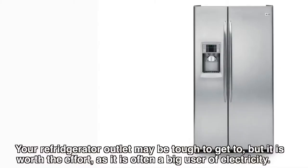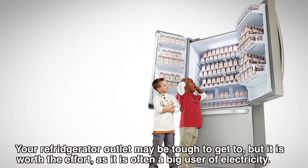Your refrigerator outlet may be tough to get to, but it's worth the effort, as it is often a big user of electricity.